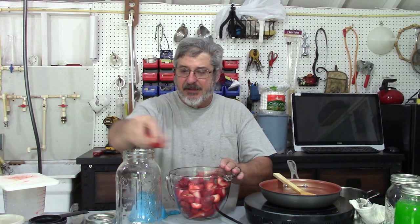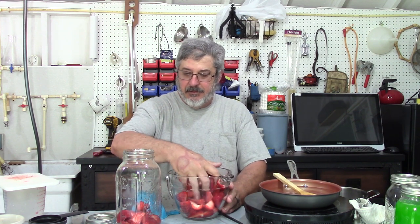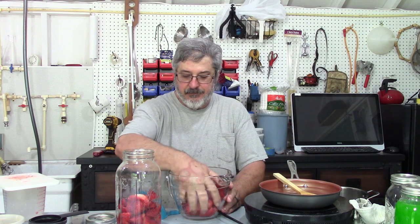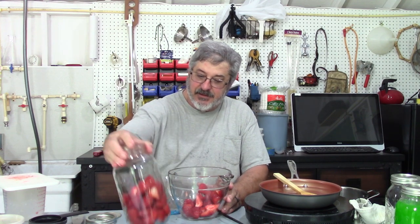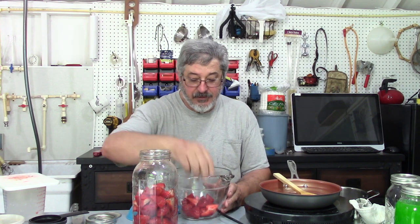I let that sugar syrup cool down. So let's put a little bit of strawberries in this. I'm using a half-gallon mason jar on this one. We'll put these strawberries and everything in here and we'll infuse this. There's just a hair more than four cups of strawberries in there.